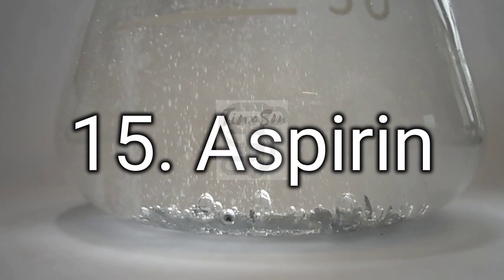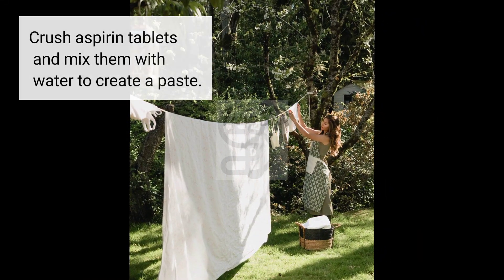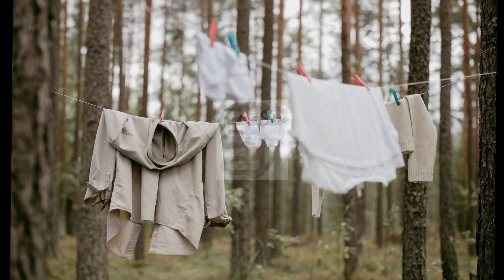15. Aspirin. Crush aspirin tablets and mix them with water to create a paste. Apply the mixture to the stain and let it sit for 30 minutes before washing.